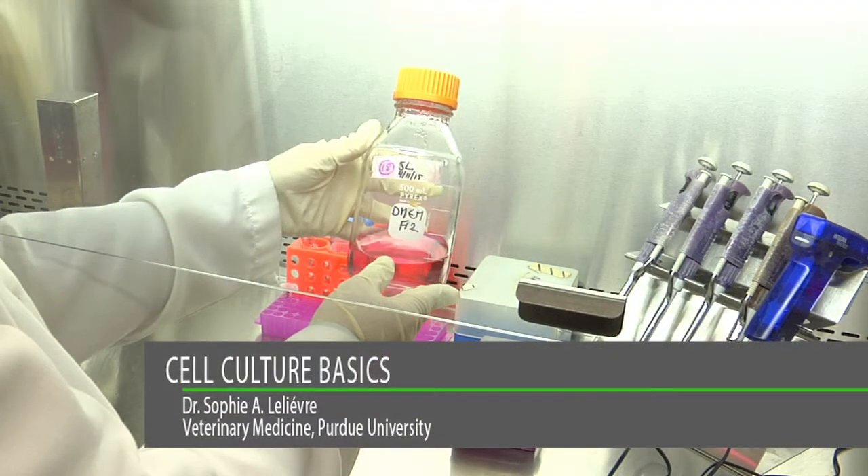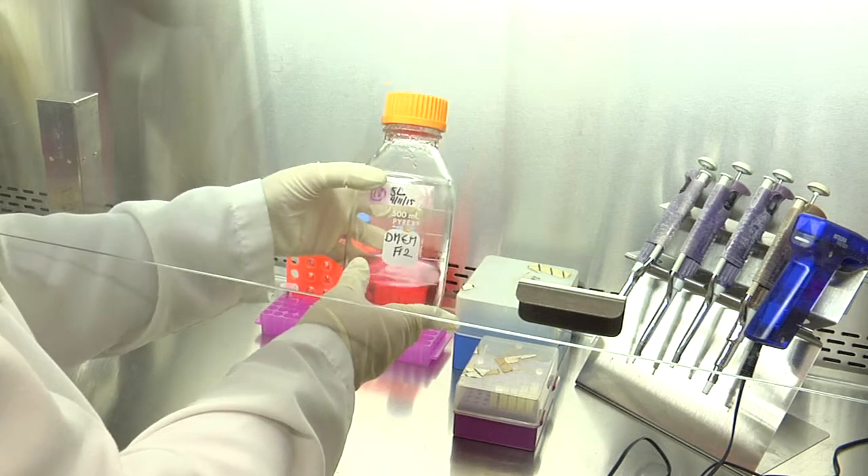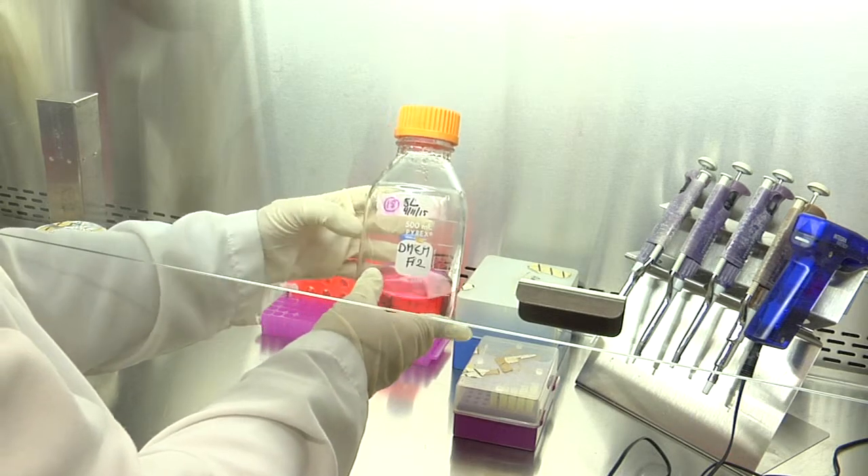The bottle of medium, like any other container with liquid, needs to be labeled with the initials of the user, the date the bottle was first opened, and the type of liquid.